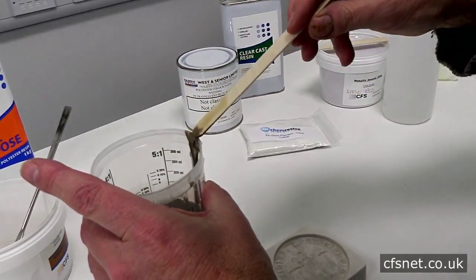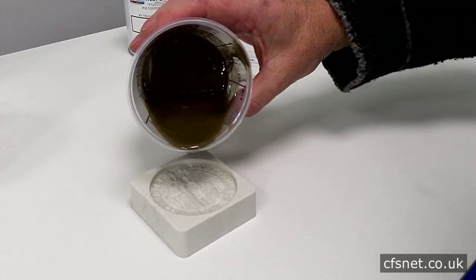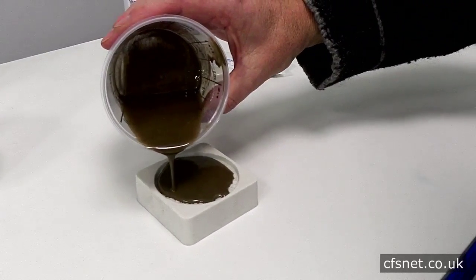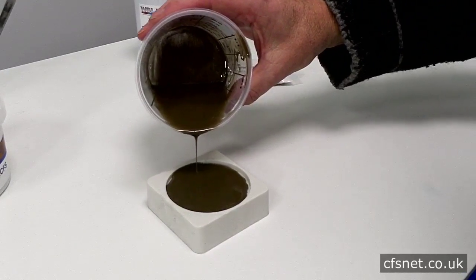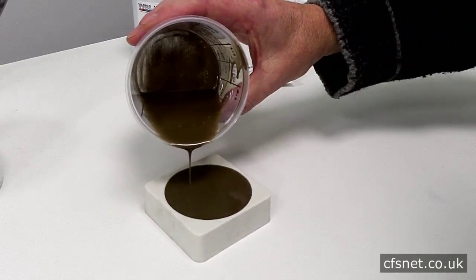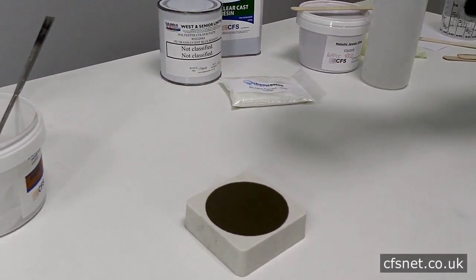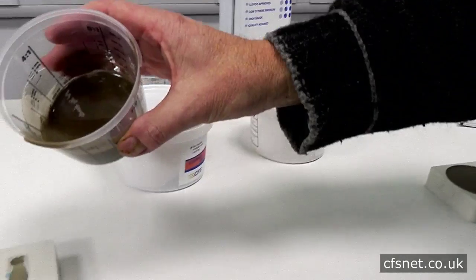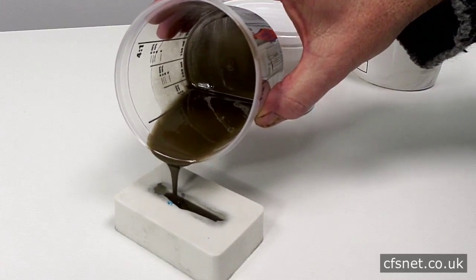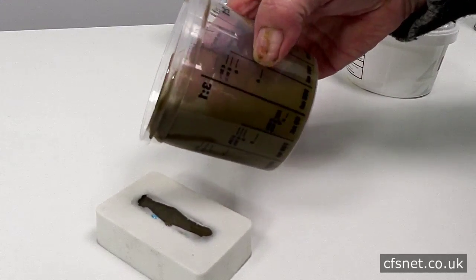Right, so let's pour that. Nice and steady until we fill the top of the mold. That seems about right — there we go, one bronze casting. We'll be back later to demold that. We'll use up the remaining resin by putting it into the ingot mold — that should be quite interesting. We'll polish that up later.